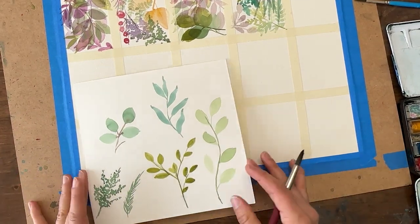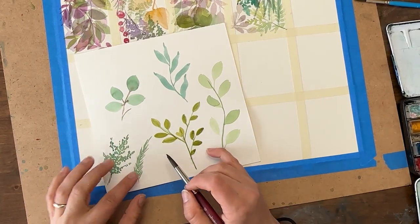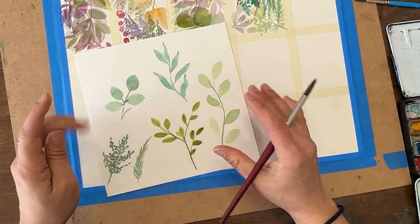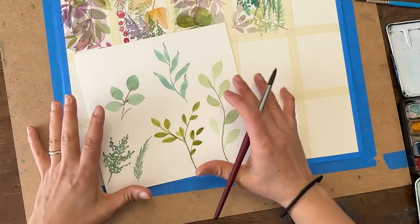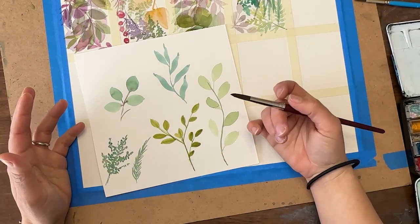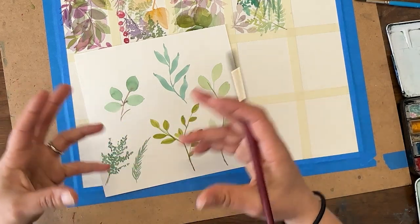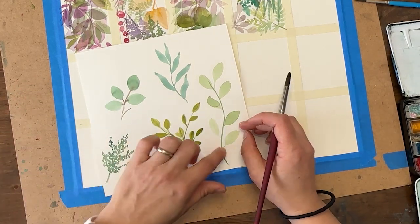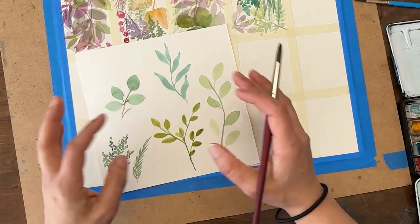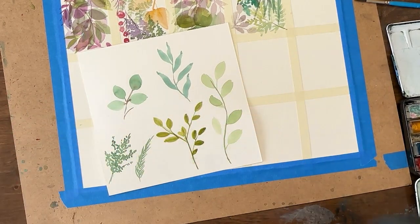We're going to be focusing on leaves today. A lot of folks who are just beginning in watercolor will gravitate towards botanicals and florals as well as the greenery that goes with it. Leaves can be really tricky sometimes - you have to practice not only creating leaf shapes but also training your brain to think about different types of leaf shapes so you can have a really diverse range of textures and colors when creating floral bouquets.